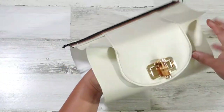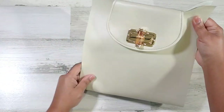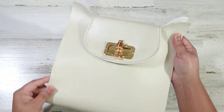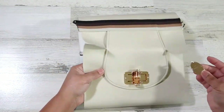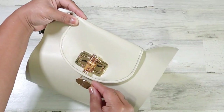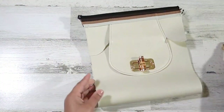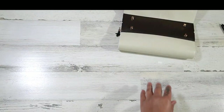Now I can see what we've got going on with the bag. That's nice — I love it already. I think I will go ahead and actually add my logo to the front. I think that looks pretty dope. Alright, let's go ahead and get our gusset added.